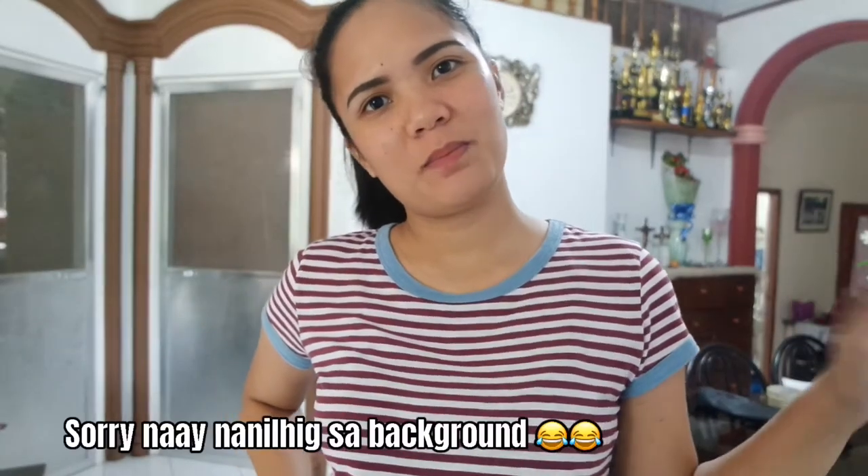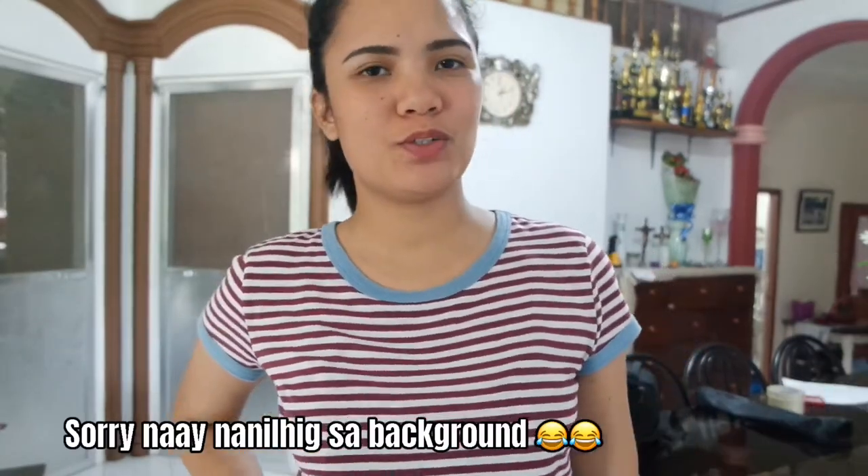Hello everyone! Hello mga mazam! Today I will be doing another video which is about painting with diamonds.